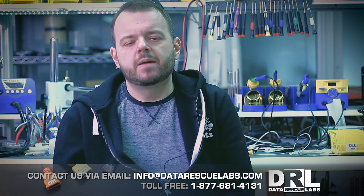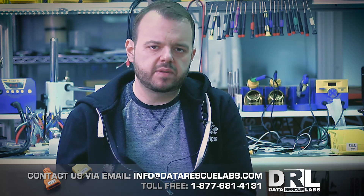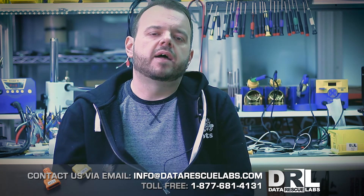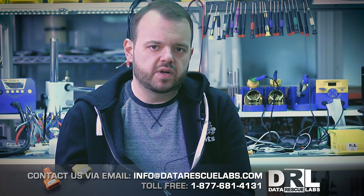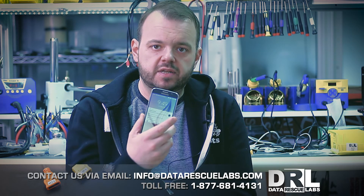There was a short right on the motherboard around the max chip, which is the charging IC, and the components around it shorted out. It's extremely common on these phones. We've done plenty of these, and this one has been fixed and is going back to the customer.